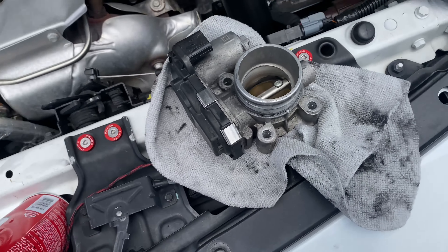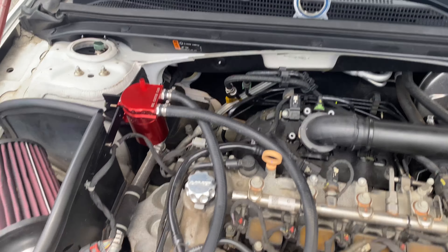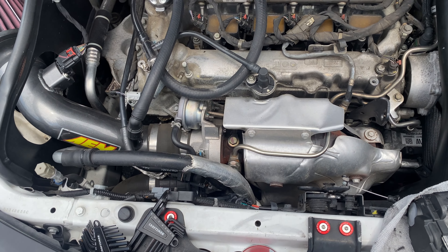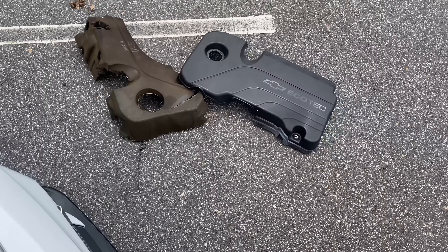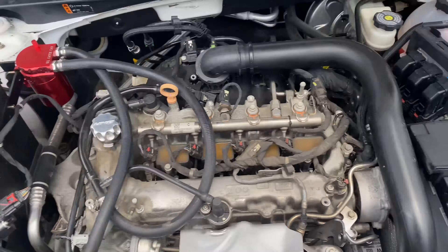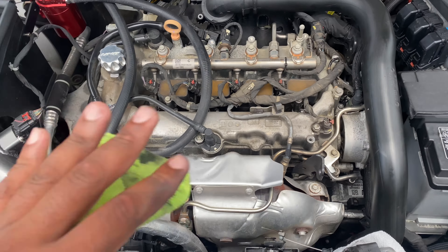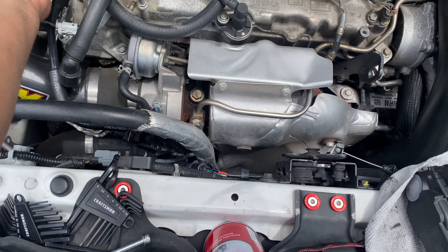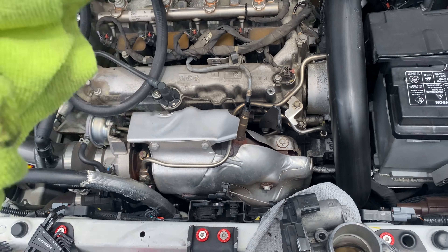I'm gonna let that sit and dry for a little bit — shouldn't take long — and then start putting everything back. Next I'm gonna tackle this oil catch can and push it over here if I can. I'm coming to Maryland so I don't know if this video will be out before then, but this will be the Malibu's longest trip.